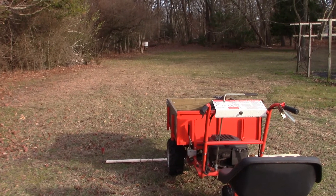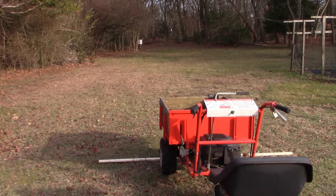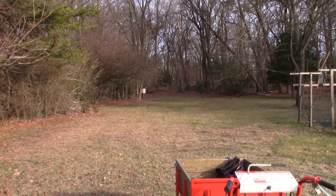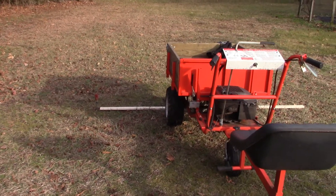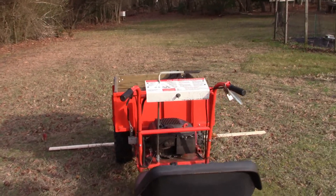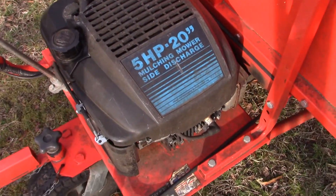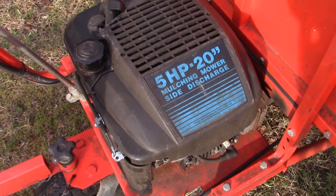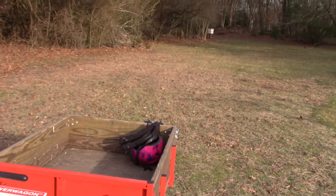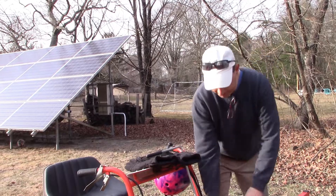The first thing we're going to do is see how fast it actually goes now with a three-inch drive pulley. I've marked off a section of the yard 100 feet long, and we're going to see just how long it takes to drive the DR Power Wagon utility cart 100 feet in its current condition. It's featuring this powerful five horsepower Briggs and Stratton engine from 1992. All right, let's fire it up.